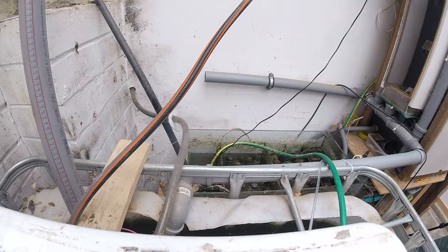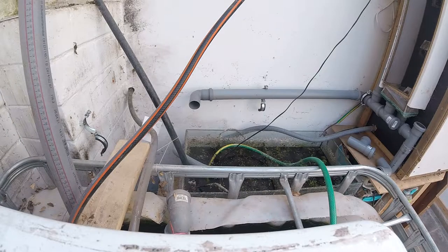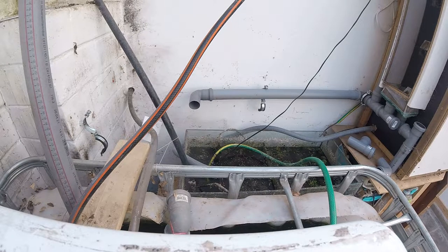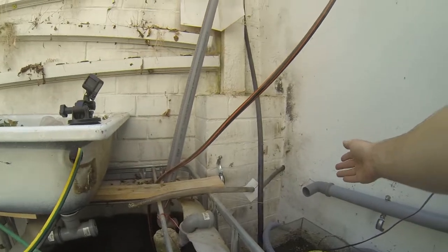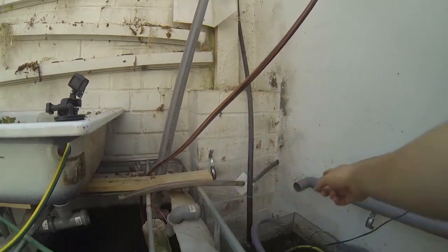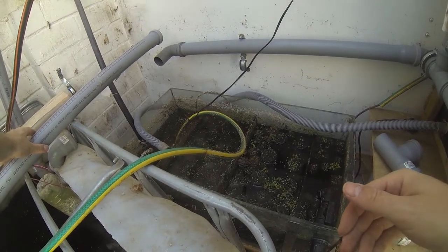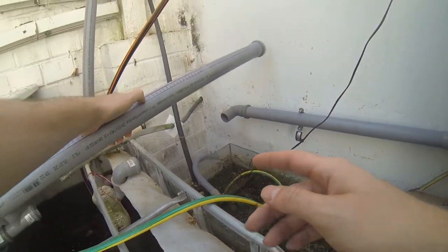The complexity of the pipes can definitely be reduced here. By comparing the before and after, the entire pipe along the IBC frame is eliminated. The access to the filter tank is much better this way, and we need to connect the pipe to the IBC now.